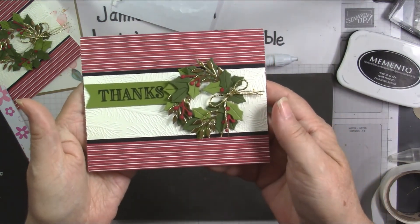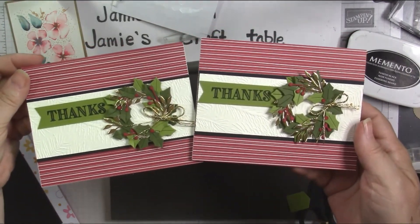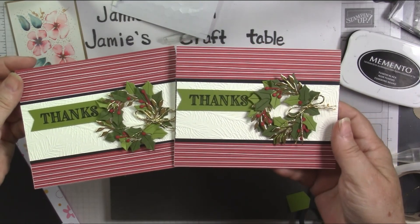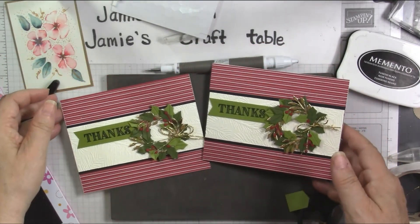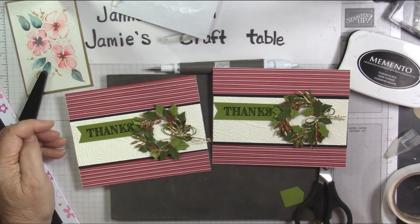Well, there's the card I just made with you. Here's the one I did previously — each one's going to be a little bit different. Thank you so much for joining me today at Jamie's Craft Table. I hope you have a great rest of your day, and I hope you can find a little bit of time to play with some stamps, ink, and paper.